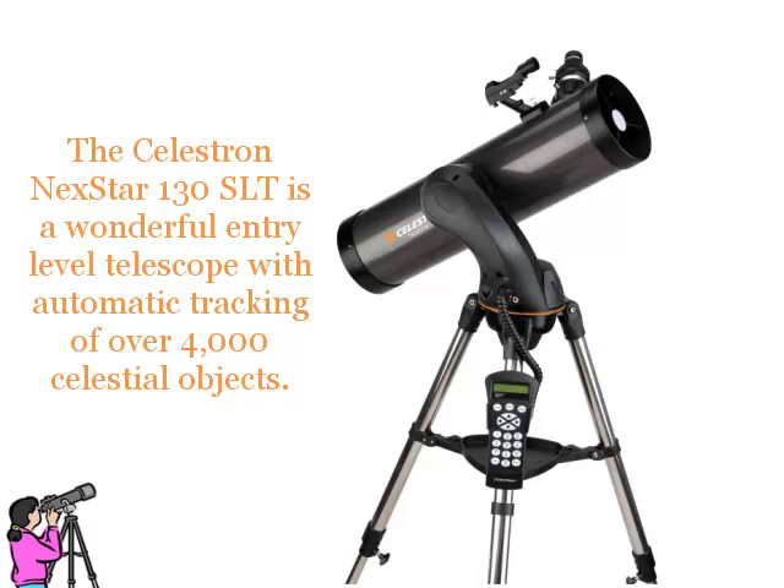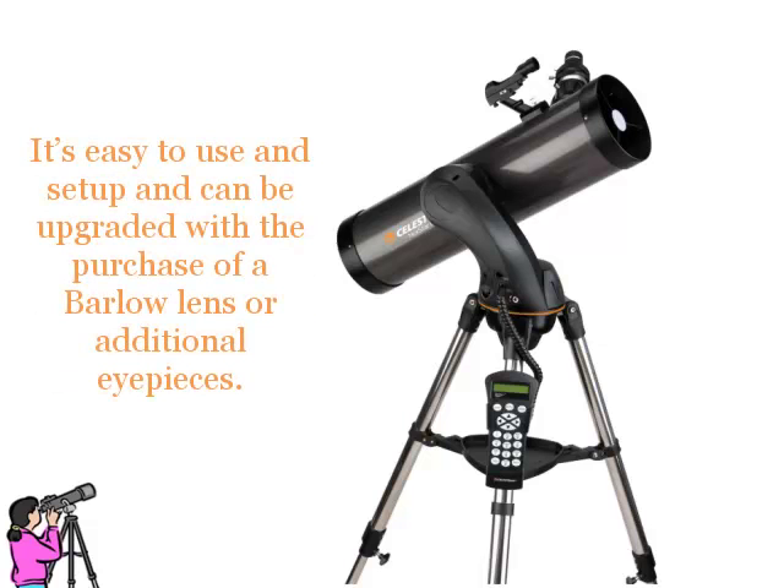The Celestron Nexstar 130 SLT is a wonderful entry-level telescope with automatic tracking of over 4000 celestial objects. It's easy to use and set up, and can be upgraded with the purchase of a Barlow lens or additional eyepieces.